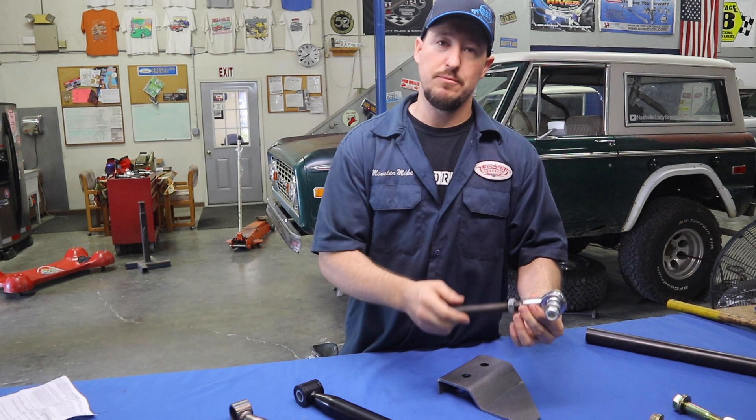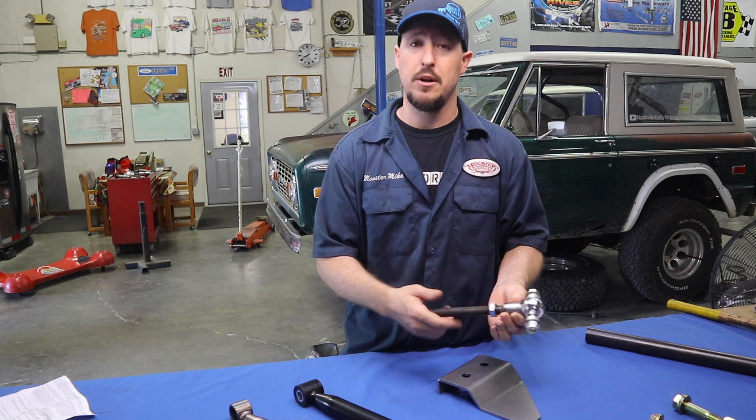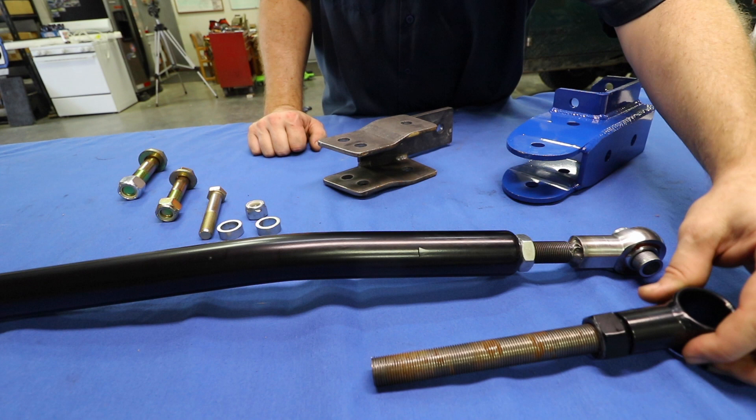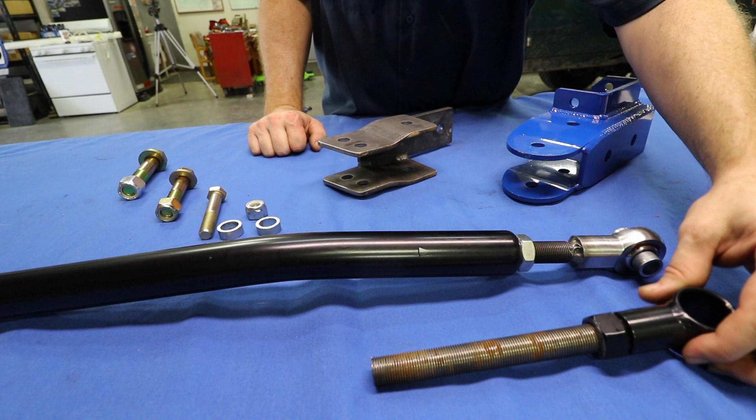This is so important because if you end up driving your Bronco many miles every year, you'll find that the polyurethane bushings in your track bar start to wear out — especially the top one, which is a lot smaller than the bottom one and wears out first. By replacing it with this piece, you'll have many many years of long life, and it can also handle the abuse of off-roading or just general tomfoolery.